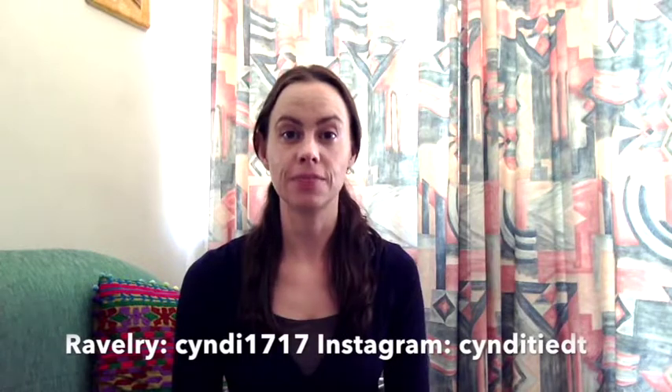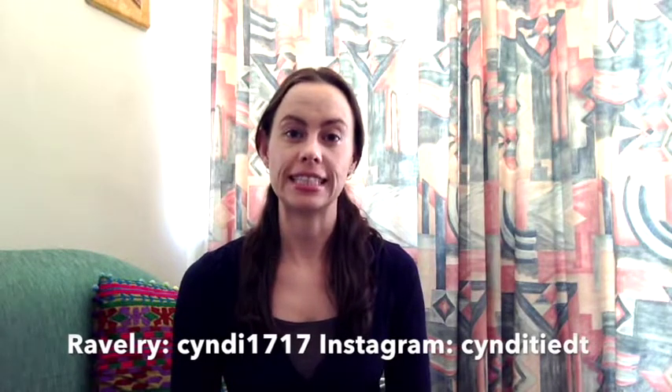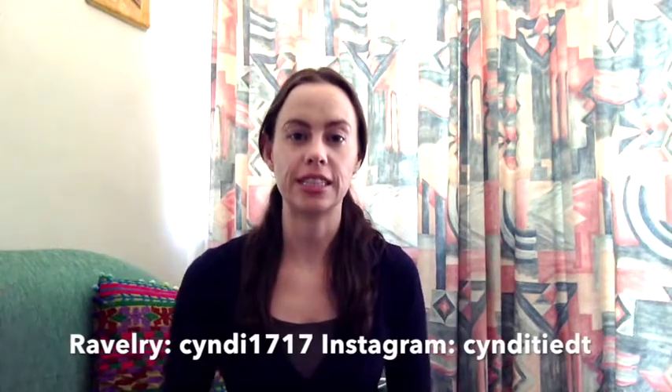Hi everyone, welcome to the Simple Stitches podcast, episode number two. My name is Cindy and you can find me on Ravelry as Cindy1717 and on Instagram as Cindy Teed. I'll put all that information down below, so I'm just going to jump right into the knitting. Works in progress: I've got three works in progress, one of which was a carryover from last episode two weeks ago, and the other two are new cast ons.